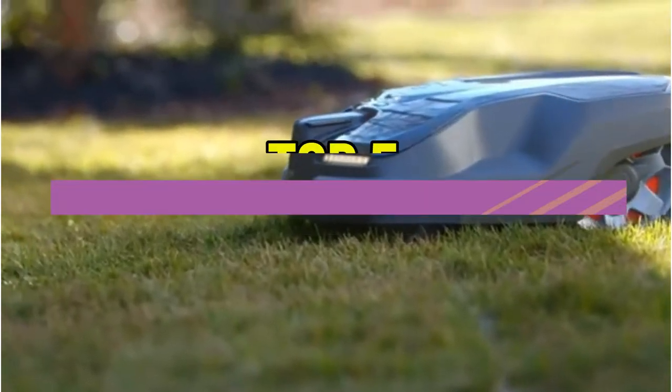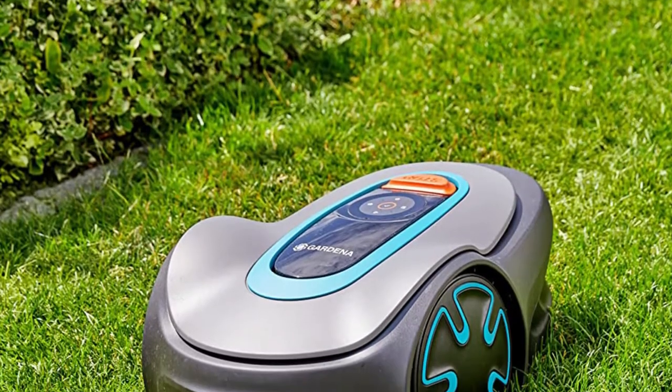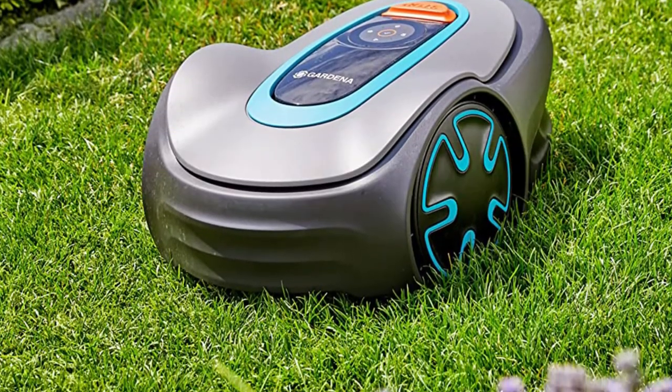Hey guys, in this video we're breaking down the 5 best robotic lawn mowers available right now. We've included options for every type of consumer. If you want more information on the best and most up-to-date pricing on the mentioned products, be sure to check the links in the description below. Okay, so let's get started with the video.